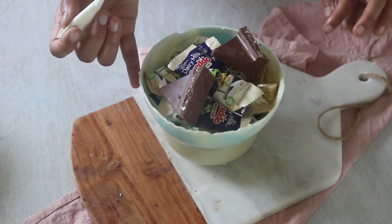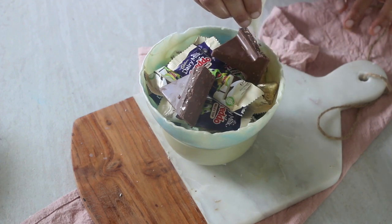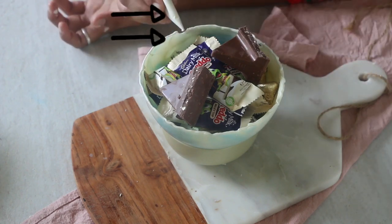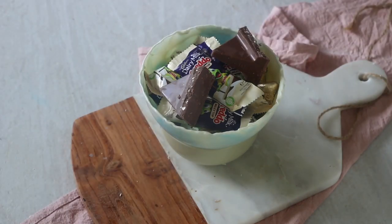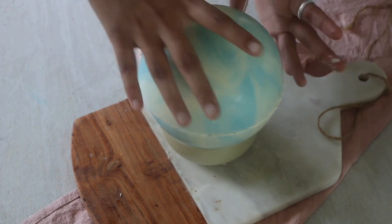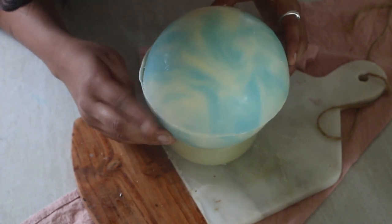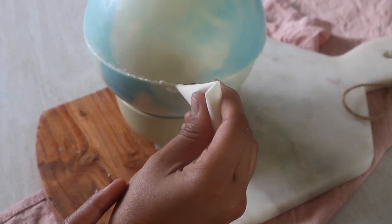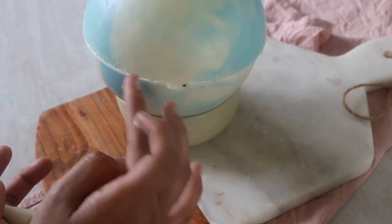Once you have added the filling, close with the other half and seal both parts with some more melted chocolate. Allow it to set. If you see a crack, fill the gap with melted chocolate — it will cover up the gap and also act as a sealing agent. Fill it till it reaches the top then place the other half, ensuring you have given the tawa treatment to the upper half too. Play around until you are satisfied with the shape, then allow it to set and seal any remaining cracks.